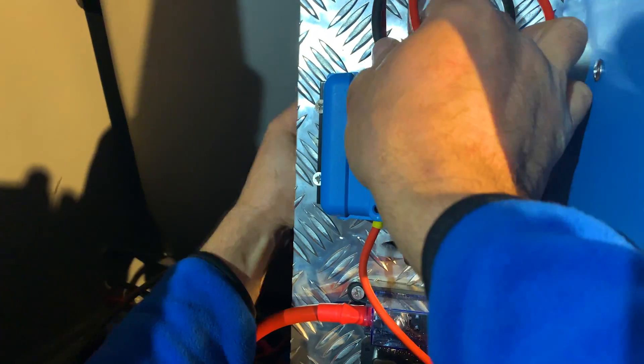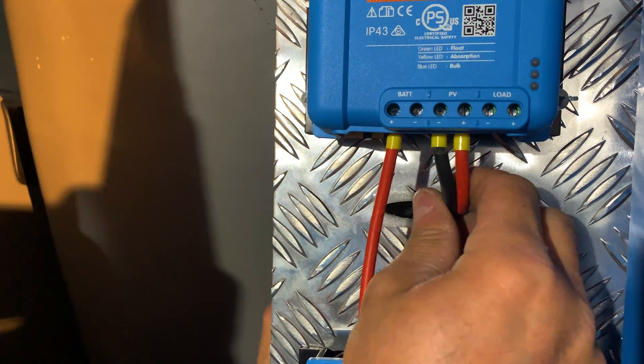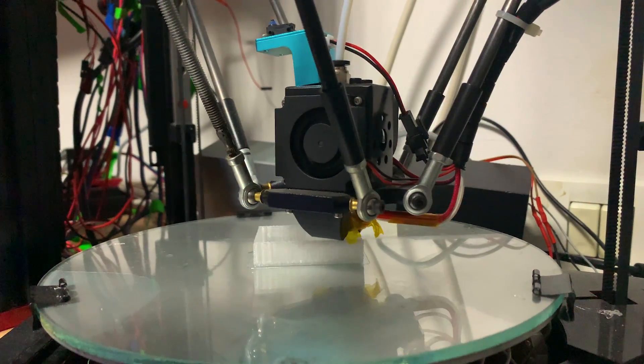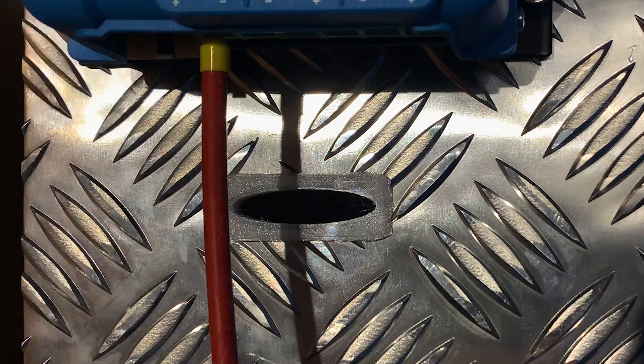Two 100-volt 20-amp Smart Solar charge controllers were then fitted. Where the cables passed through the aluminium panel, a plastic grommet was made and used to protect the cable against chafing whilst the van was moving.